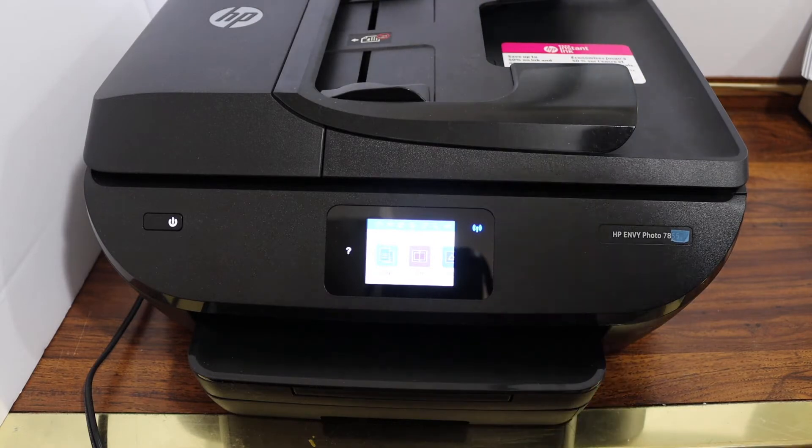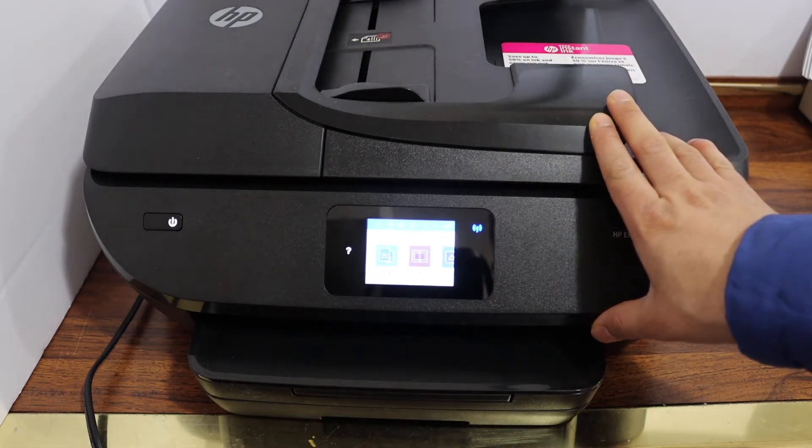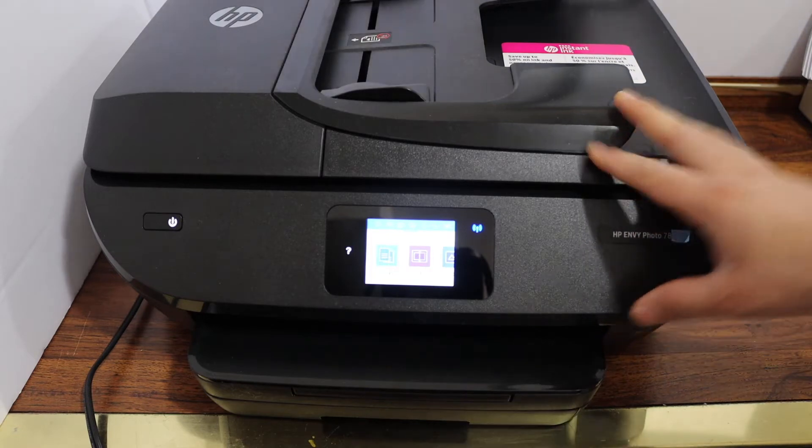Today's video is regarding the HP Envy 7820 printer. I am going to show you how to connect this printer with the Wi-Fi network of your home or office.